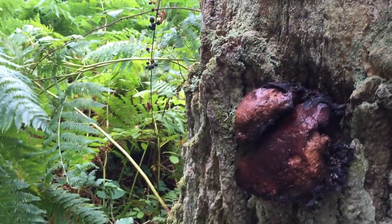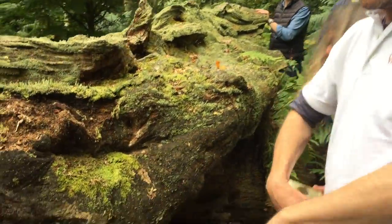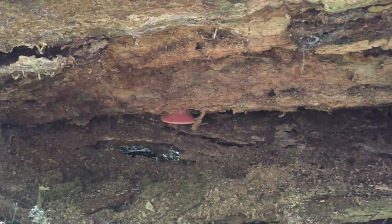There are a couple more around the back. There's another lovely youngster under there. There are two trees that the beefsteak fungus grows on: oak and chestnut.